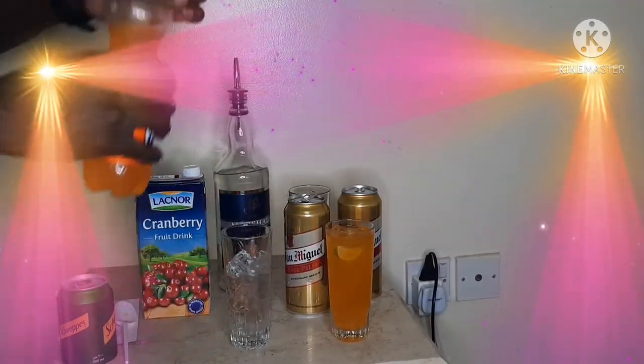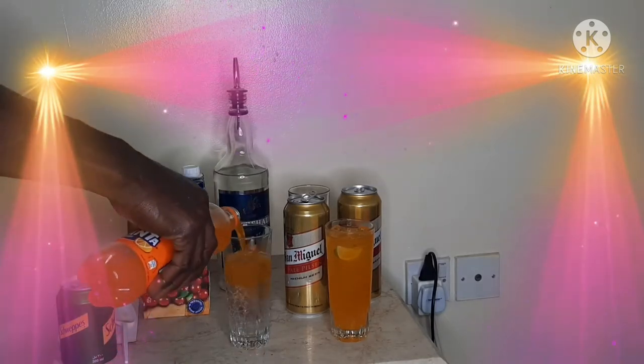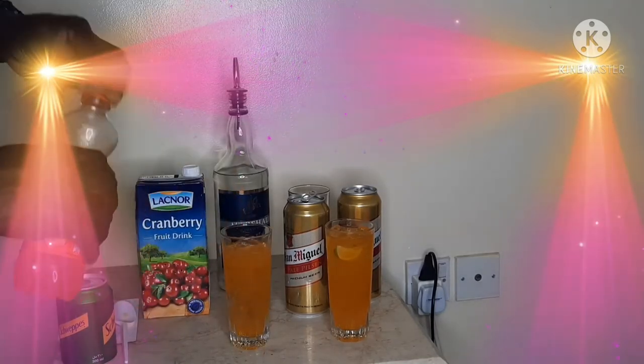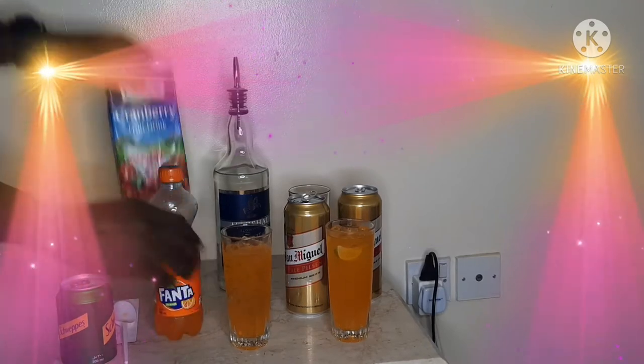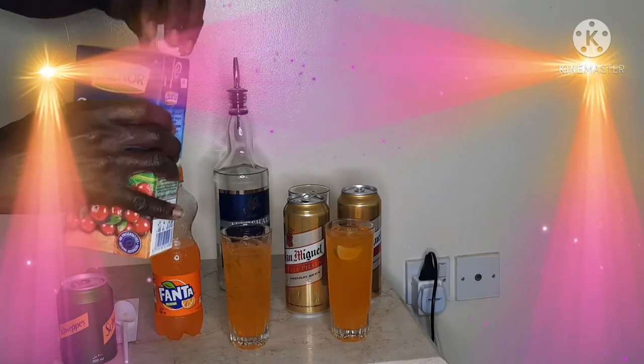And 50ml of orange juice, which is my Fanta orange, and 50ml of my cranberry juice, just to ease up on the color.